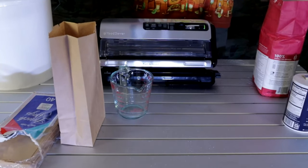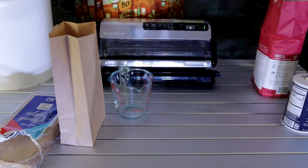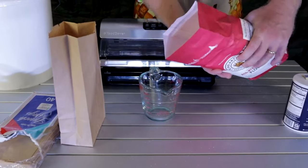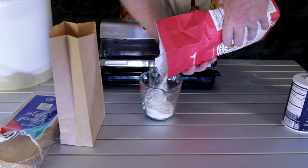Now, most bread recipes call for two to three cups depending on your recipe, so we're going to do three cups of flour. Get your measuring cup, grab your flour, and pour it right in there.